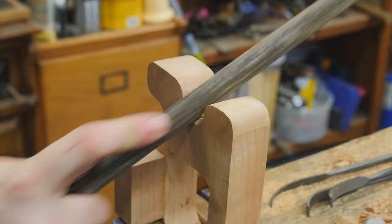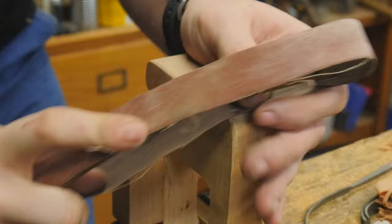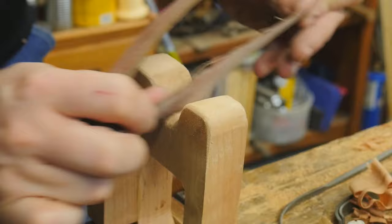Then after all of that, I'll hit it with the bow sander. I made this a long time ago in a video, and apparently people really like it. It's a really easy project to make, and it makes projects like this very easy to give that final smoothing.